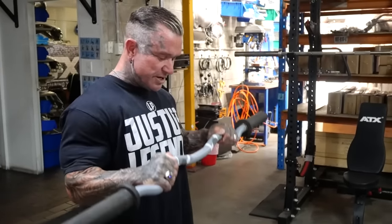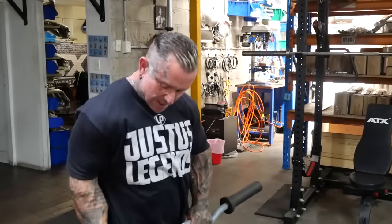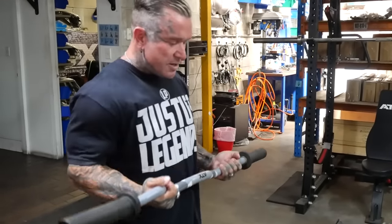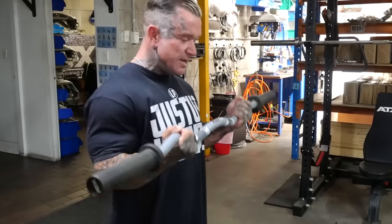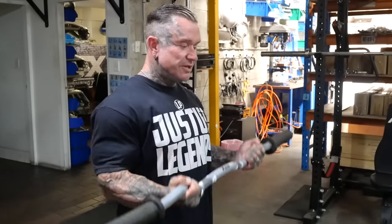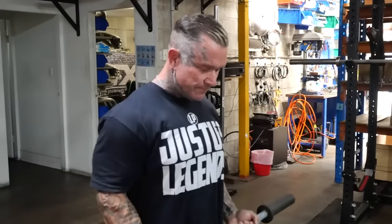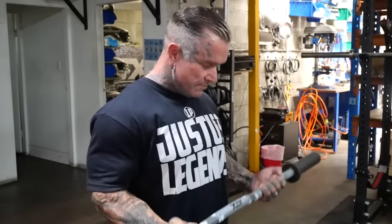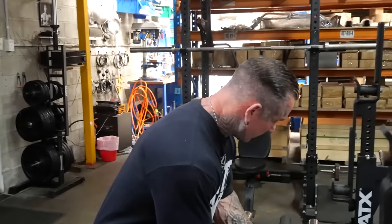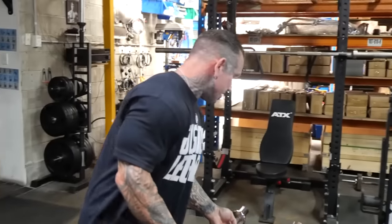You can do your reverse curls on it too. They call it an easy curl but with 100 or 200 pounds on it there's really nothing easy about it — it just alleviates a bit of stress off your wrists.